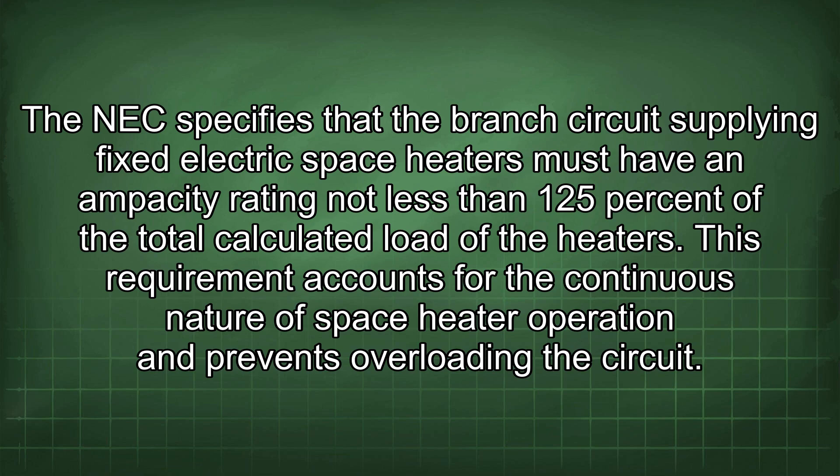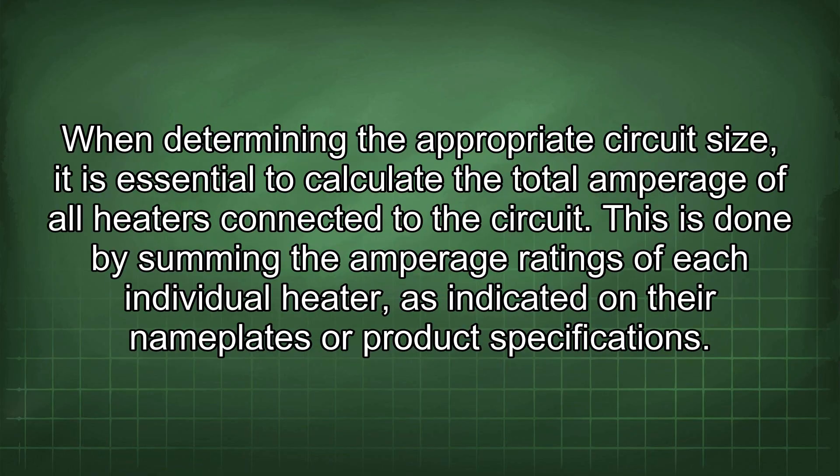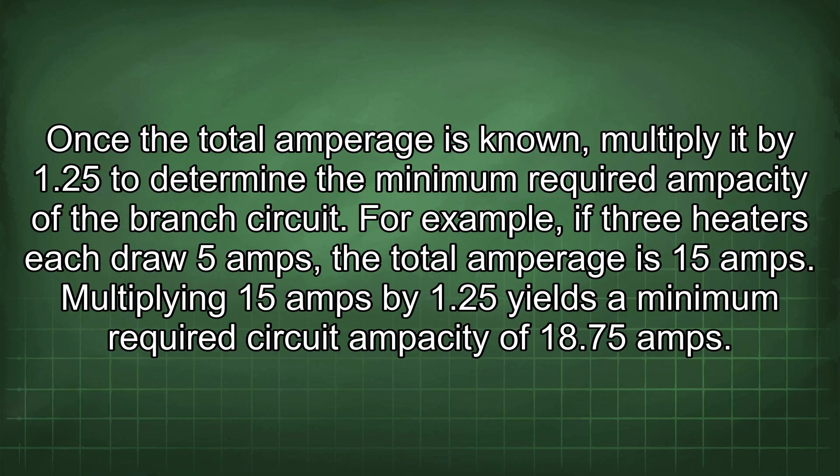This requirement accounts for the continuous nature of space heater operation and prevents overloading the circuit. When determining the appropriate circuit size, it is essential to calculate the total amperage of all heaters connected to the circuit by summing the amperage ratings of each individual heater, as indicated on their nameplates or product specifications. Once the total amperage is known, multiply it by 1.25 to determine the minimum required ampacity of the branch circuit.